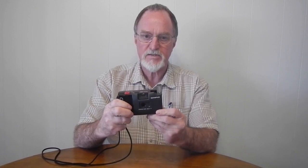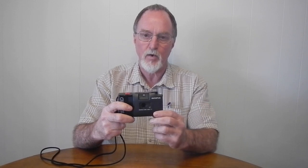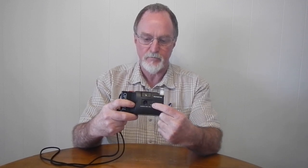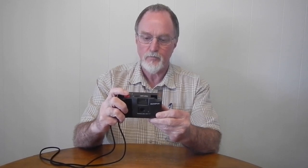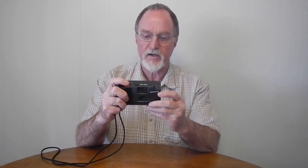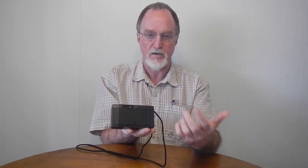The built-in flash is not bad for a little point and shoot — guide number 10 at ISO 100, and the manual says it's good for about one to four meters. Similar to the Trip Jr., the CDS cell beside the lens gives you a red LED at the top of the viewfinder. It's not a slow shutter warning because the shutter is fixed.